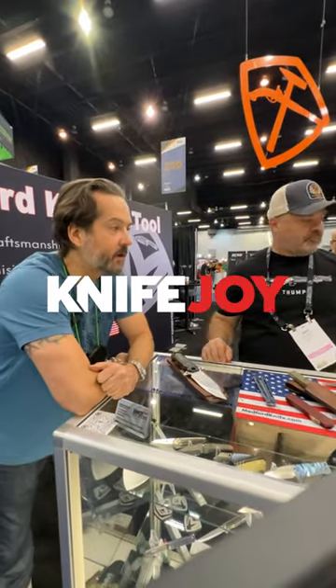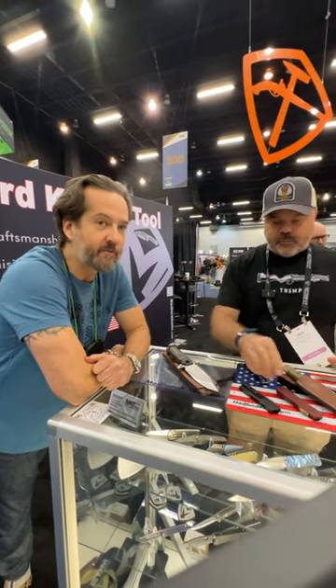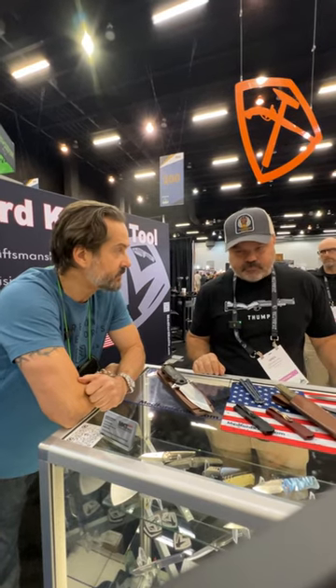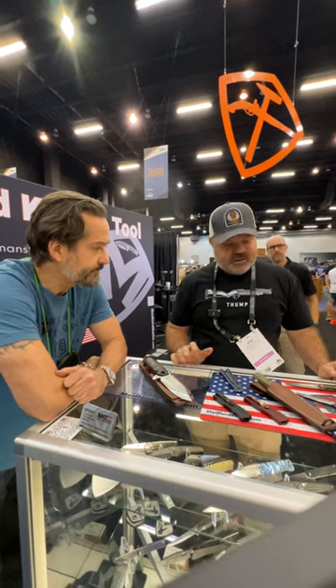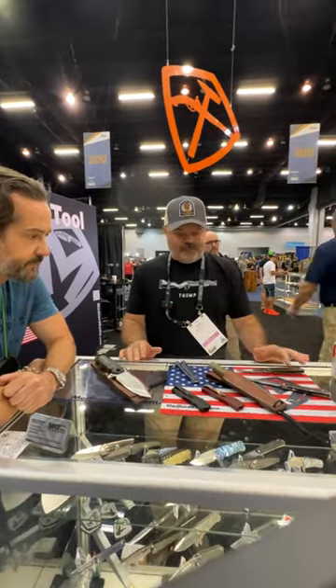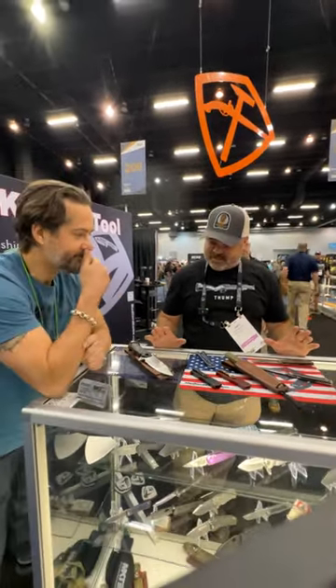We're at the Medford booth here at Blade Show 2023 and Mr. Medford himself is going to run through some of the new stuff they have at the show. Greg, what do you got? Well, thanks for stopping by — this is actually the first time I've seen the full lineup of this year's new offerings and I got a little chuckle to myself. It's a pretty crazy lineup.